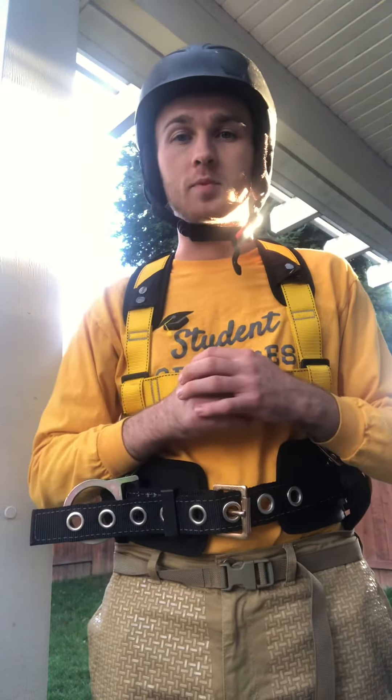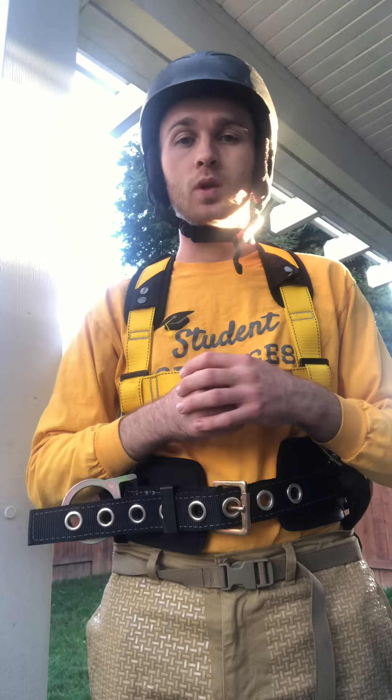In this video, we're going to quickly go over the different types of safety equipment we will use. To start, we're always going to wear a helmet whenever we come on the ladder.